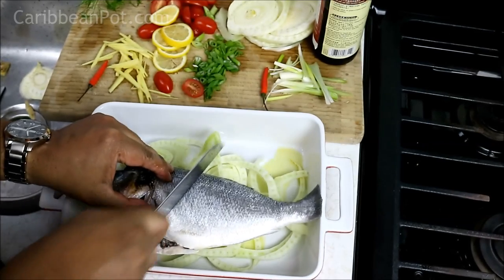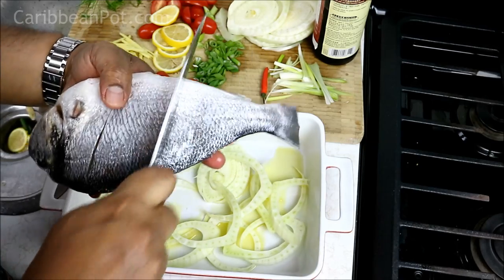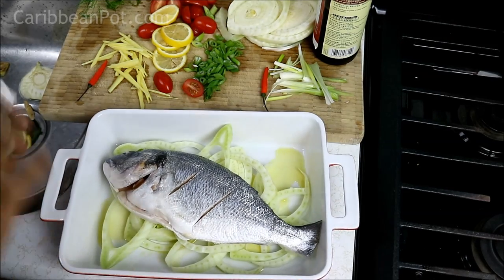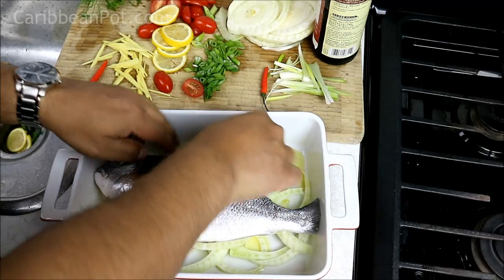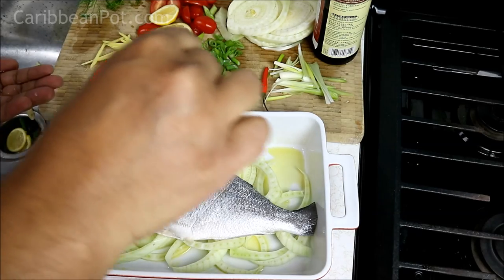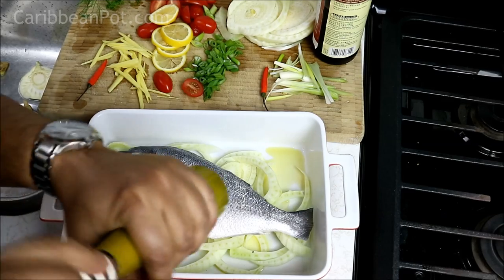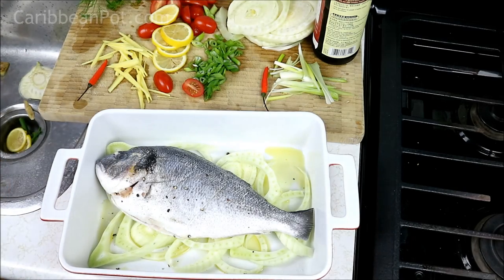One thing I forgot to do — just give it a couple of cuts, not too deep, nice and clean. If you don't know how to clean a fish, I would suggest you ask your fishmonger to sort you out. I want it to sit relatively flat, and here's where we're gonna stuff the inside. First thing, I'm gonna give it a good dose of salt both on the outside and in the cavity, then some black pepper inside as well.